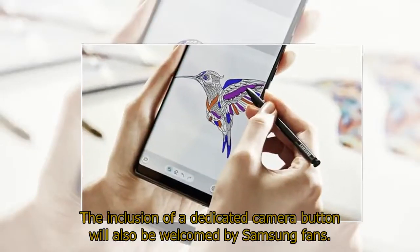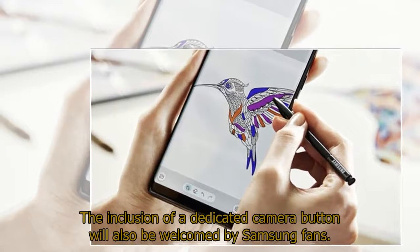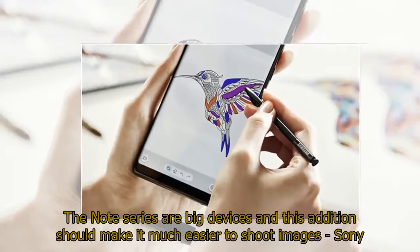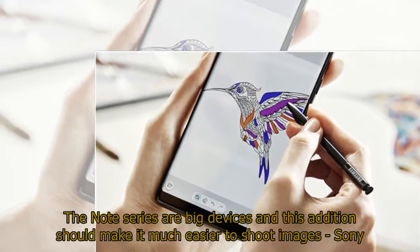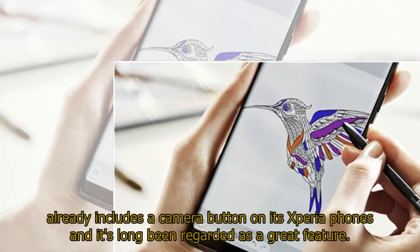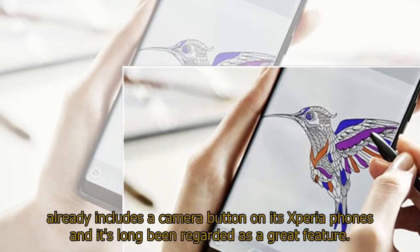The inclusion of a dedicated camera button will also be welcomed by Samsung fans. The Note series are big devices and this addition should make it much easier to shoot images. Sony already includes a camera button on its Xperia phones, and it's long been regarded as a great feature.